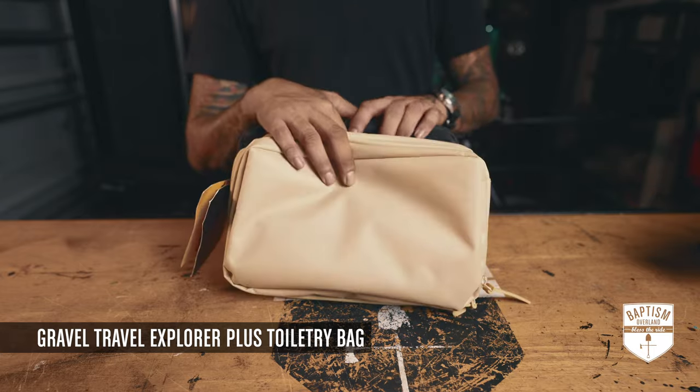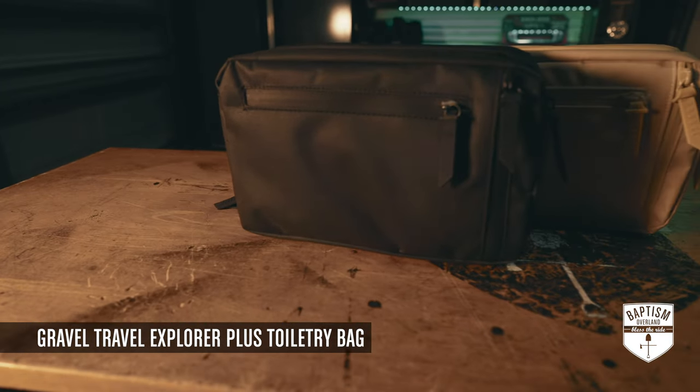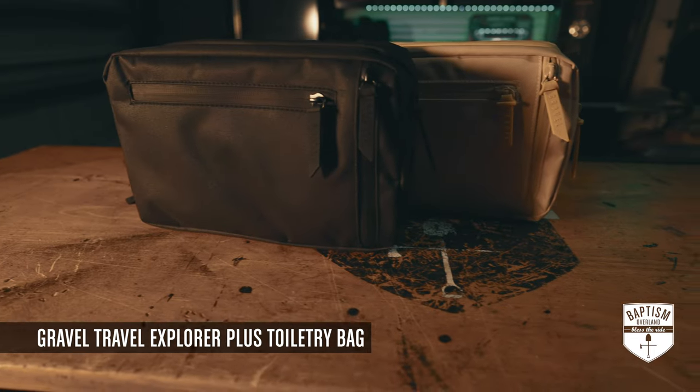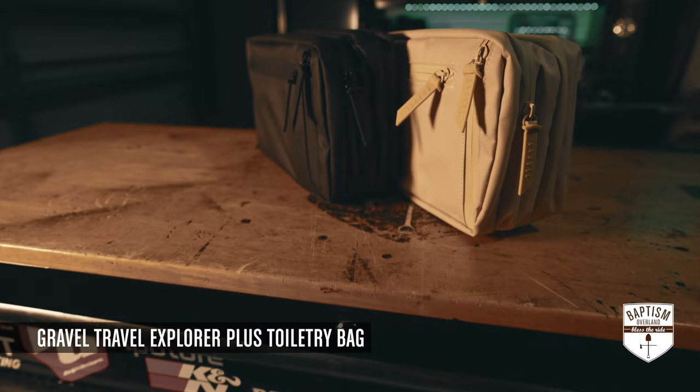Up next, toiletry kits from Gravel Travel. I know toiletry kits are not necessarily the most exciting gear to talk about, but we all have them, so we should be talking about them a little bit more.